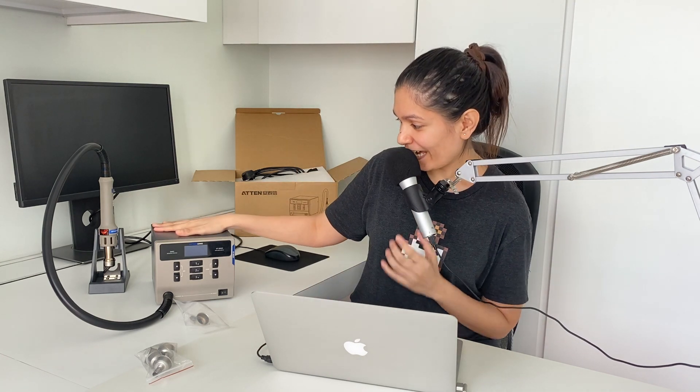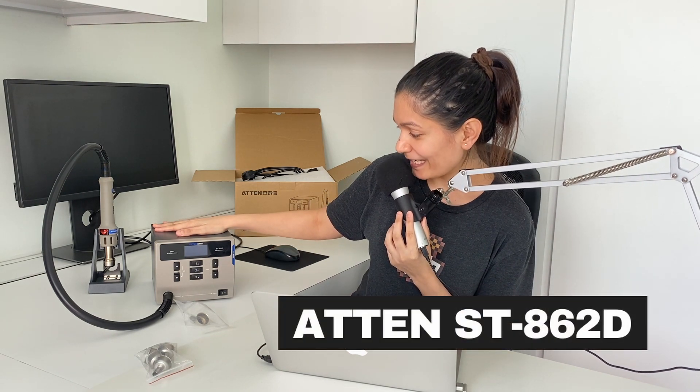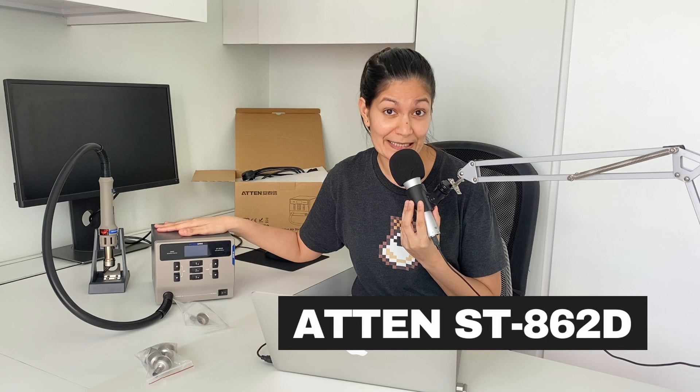Hey everyone! I bought a new gadget for my home lab just this week and I wanted to share it with all of you. It is this SMD rework station — a hot air gun with model number ST862D.